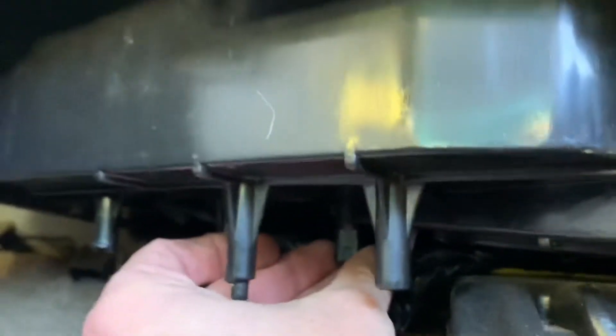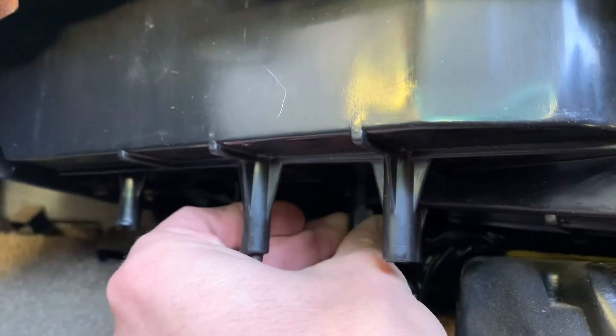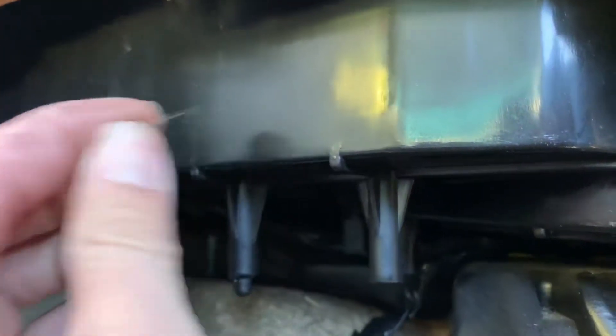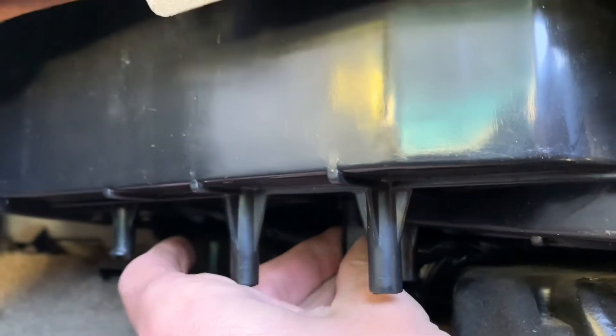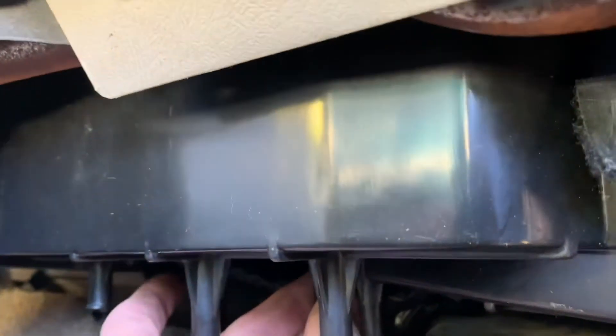I want y'all to listen to this. You hear that? Something must have fallen up in there and it's blocking the way. A good buddy of mine actually pointed that out, so I can't take credit for that. But I can take credit for this idea — instead of ripping all this out trying to get up in there...